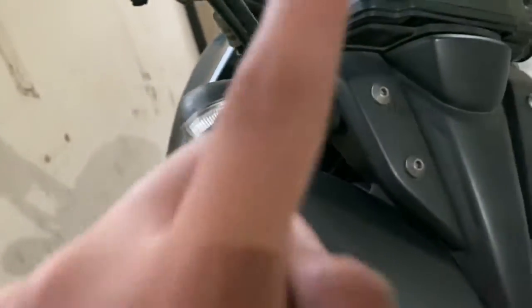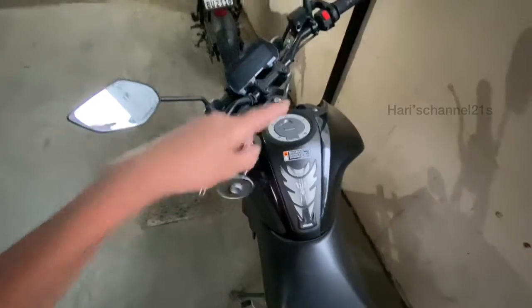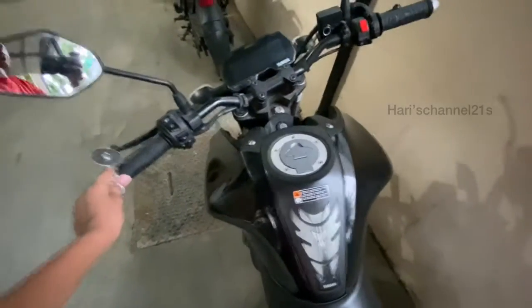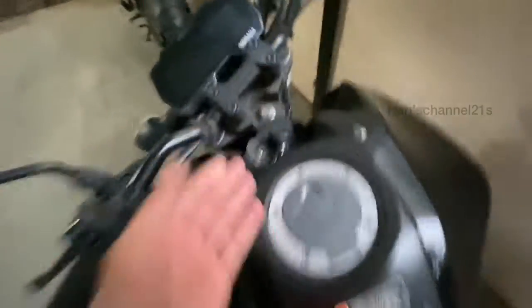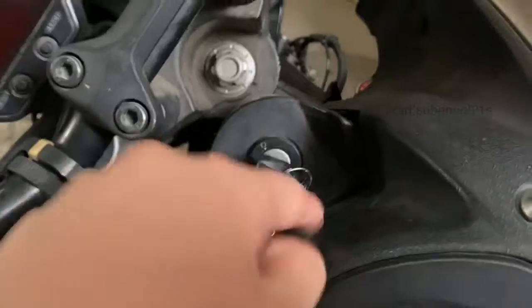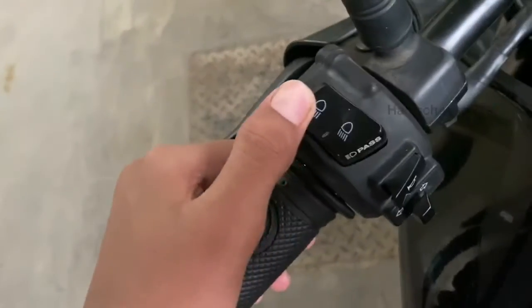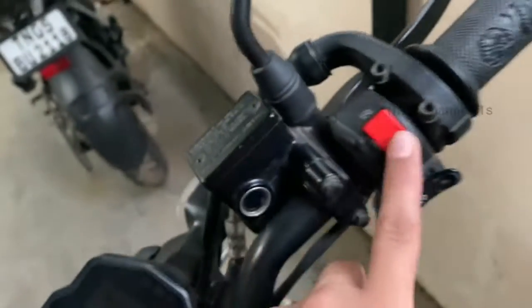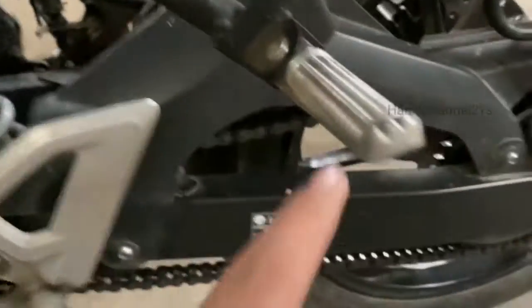We don't have LED indicators — just a normal housing indicator. Here is the view from the rider's angle. We get a tank guard and the petrol cap. The key slot is over here. We have the headlight power switch, high beam and low beam switch, the engine kill switch, start switch, indicator switch, and horn. We also get proper metal foot pegs.